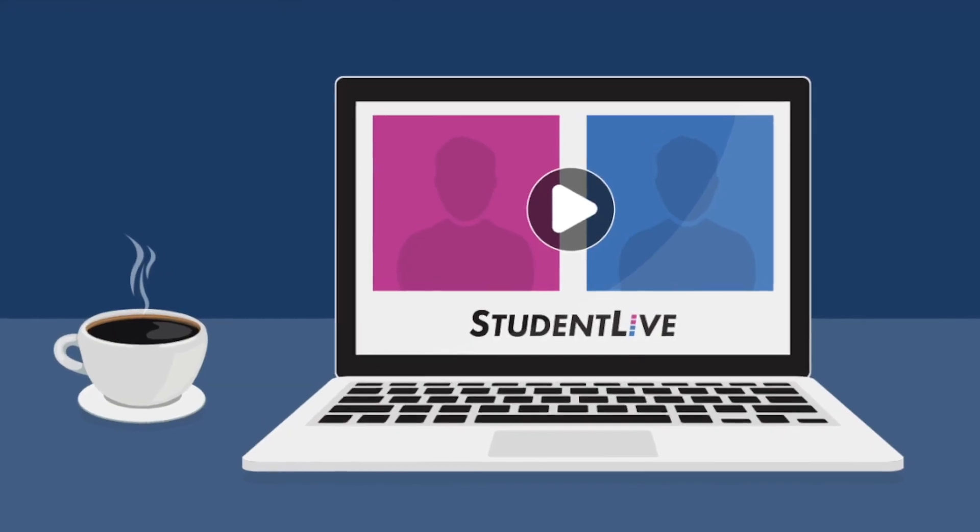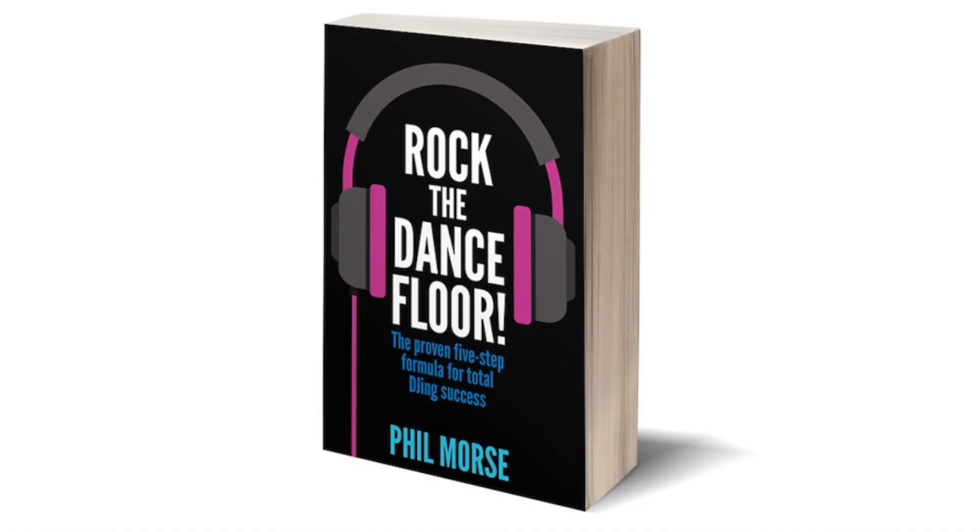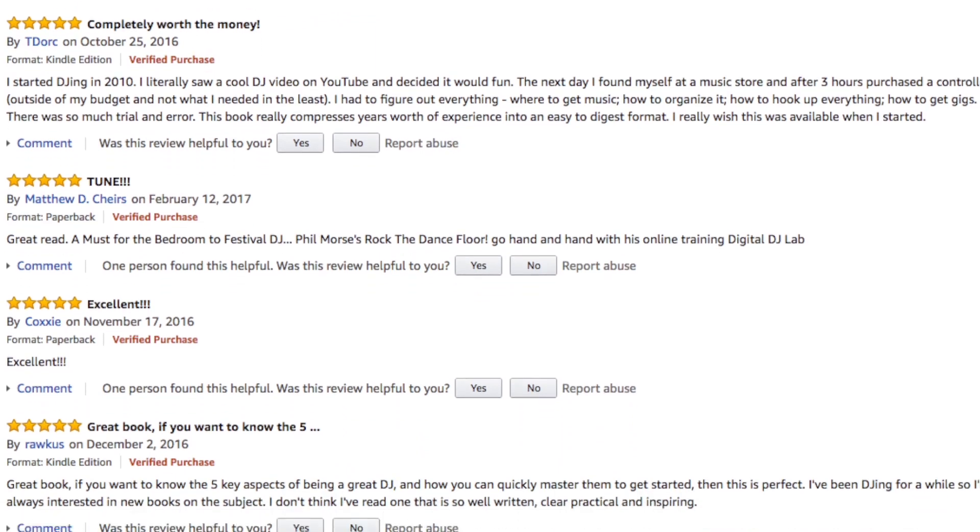But that's not all. You'll also get 12 hours of live classroom training via our Digital DJ Tips Student Live monthly webinars, where you get to ask questions and get instant help with your DJing. Plus, a free download of Rock the Dance Floor — it's our best-selling Amazon book on DJing, which has scores of five-star reviews.